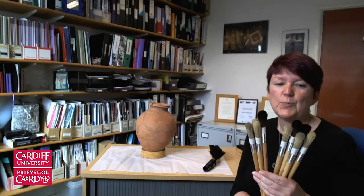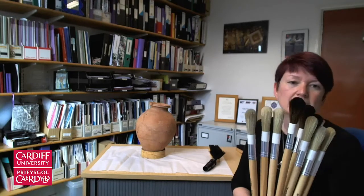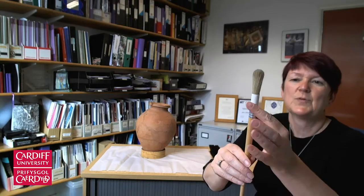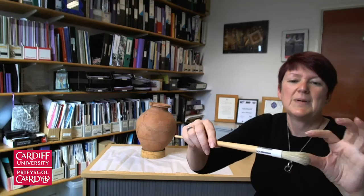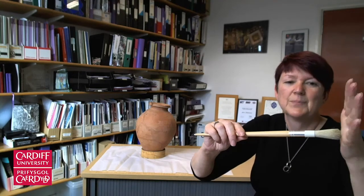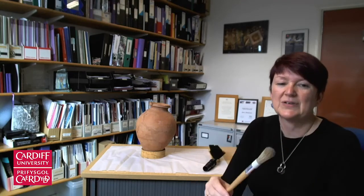You can see here that we've got some beautiful brushes. They've got nice round heads. Each individual brush — the metal piece — has just been taped off with electrical insulation tape. It just means that the ferrule, the metal piece, is softened so it can't scratch an object. You shouldn't be poking really hard when you dust anyway, but it just adds a little bit of protection.